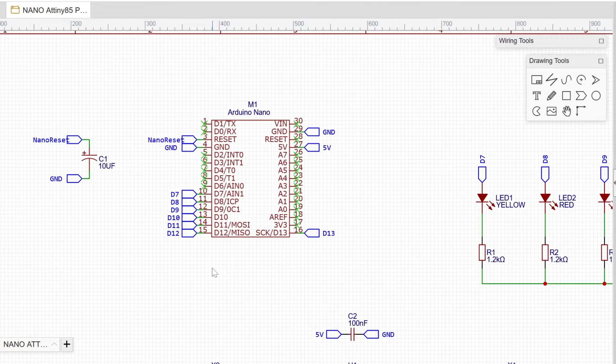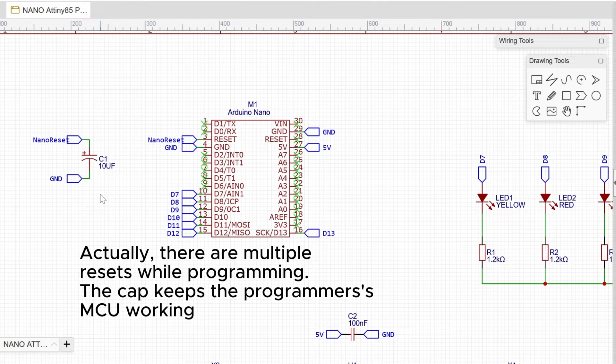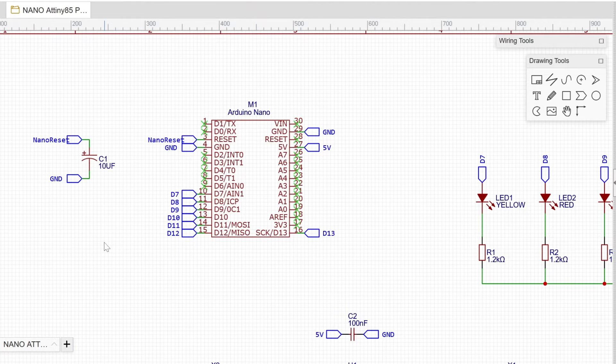There's one strange thing in the schematics: a 10 microfarad cap connected to the reset pin of the Nano. This is a sneaky trick to keep the Nano from resetting. Why? Because after a programming cycle from the Arduino IDE, it would normally reset the Nano, which would be bad. This cap prevents that reset so the Nano can properly reset the target chip via the reset pin.